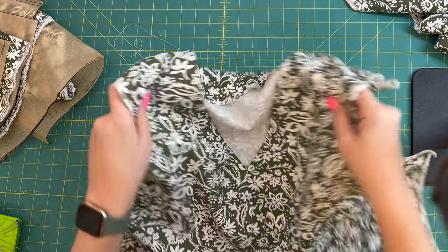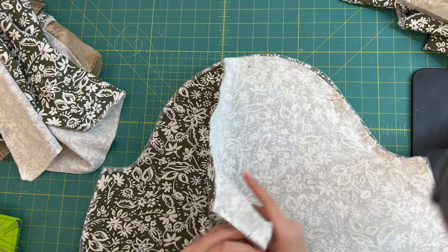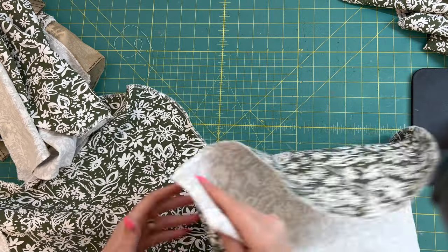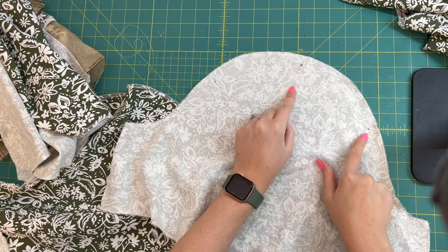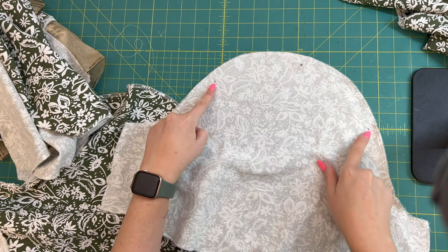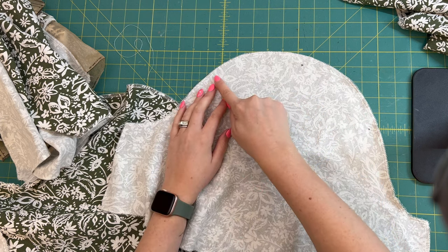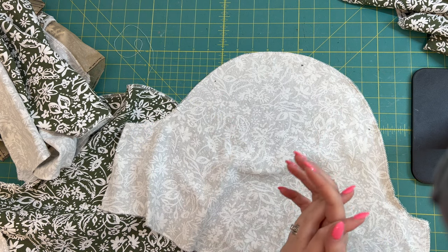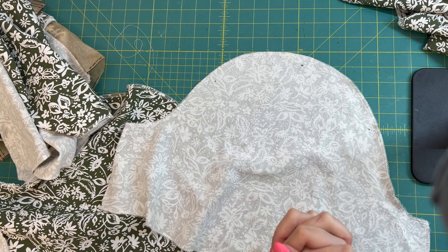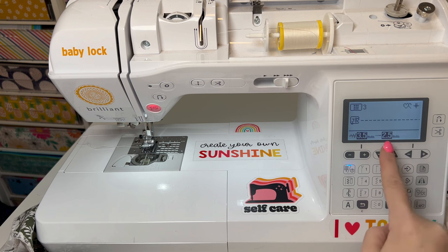Our necklines are finished. Now we're going to get our sleeve pieces — you should have two pieces that are mirror images — and we're going to gather the top part. You should have marked where the little dots are. Find the two widest dots and we're going to do a gathering stitch, which is just a longer stitch — two rows of gathering from each dot.